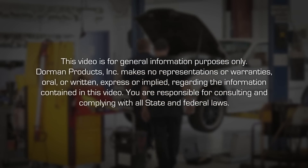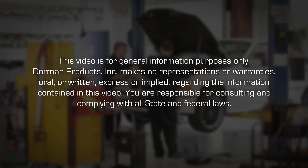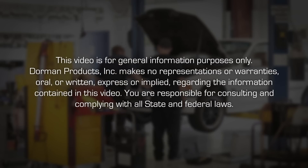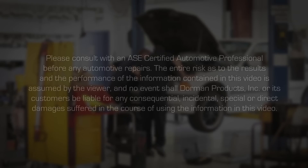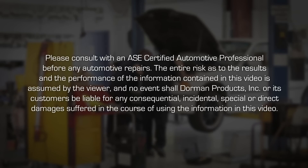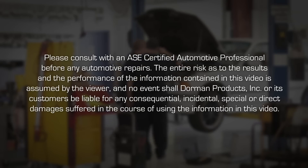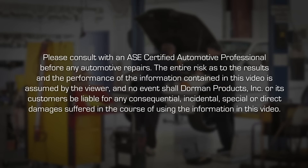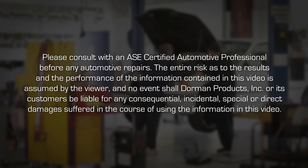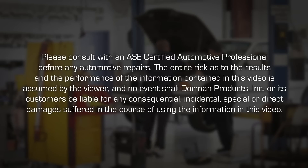This video is for general information purposes only. Dorman Products, Inc. makes no representations or warranties, oral or written, express or implied, regarding the information contained in this video. You are responsible for consulting and complying with all state and federal laws. Please consult with an ASE certified automotive professional before any automotive repairs. The entire risk as to the results and the performance of the information contained in this video is assumed by the viewer, and in no event shall Dorman Products, Inc. or its customers be liable for any consequential, incidental, special or direct damages suffered in the course of using the information in this video.